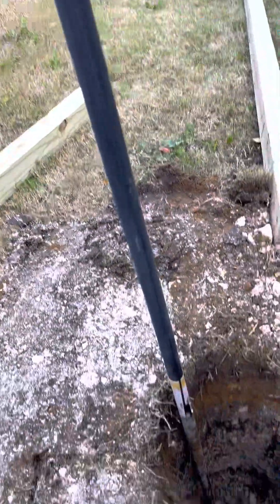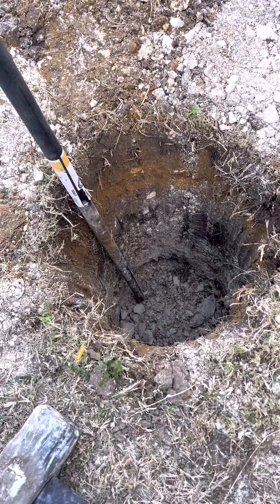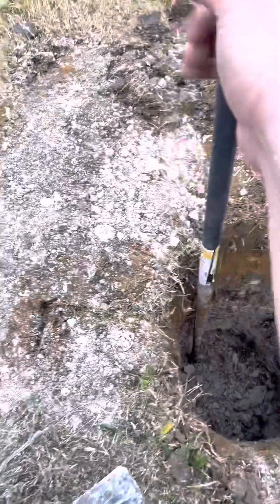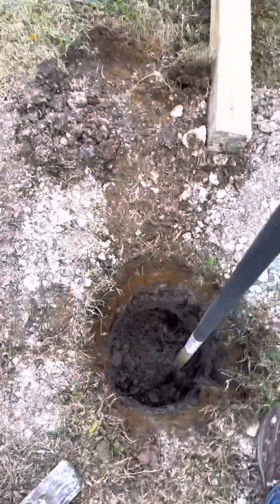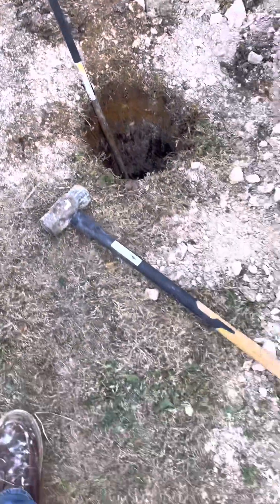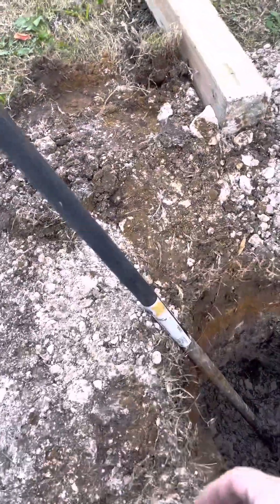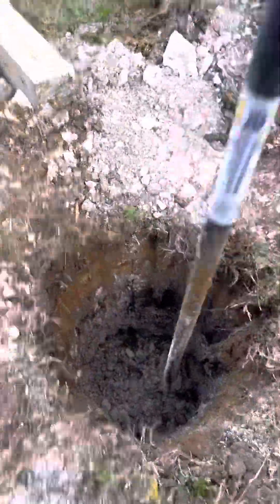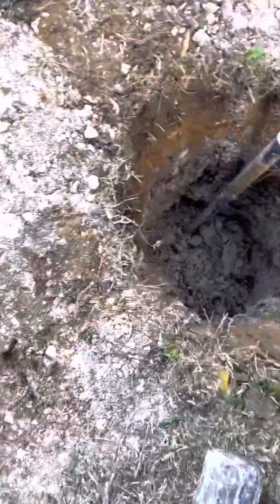So you're gonna need a digging bar. Thankfully my neighbor has one and let me borrow it. On one end you have a surface that will jam in and cut, and on the other end, if you need it, there's a striking surface — hence it's a 10-pounder. Generally speaking you're gonna get a two-handed grip, jam this into whatever you need to break up, over and over again.